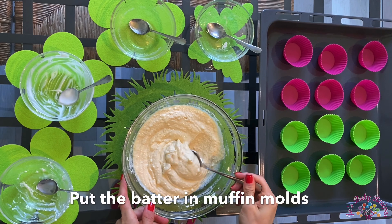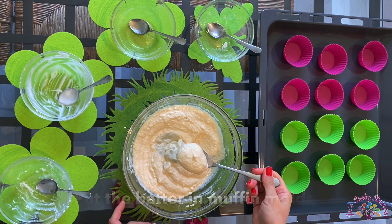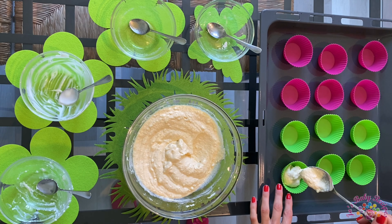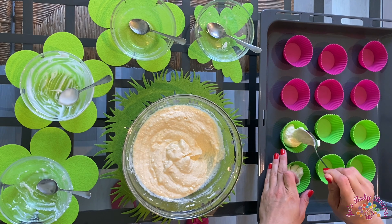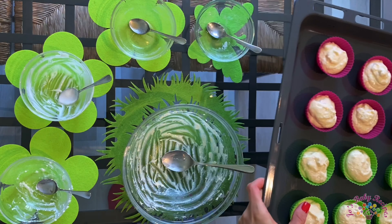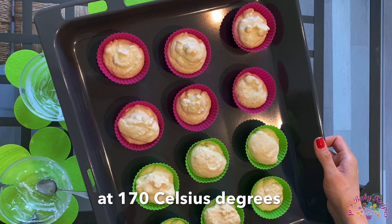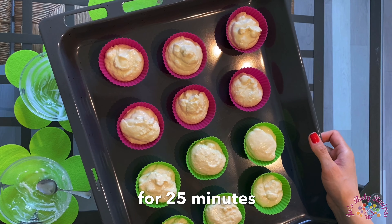Put the batter in the muffin molds. Now I'll put them in the preheated oven at 170 Celsius degrees for 25 minutes.